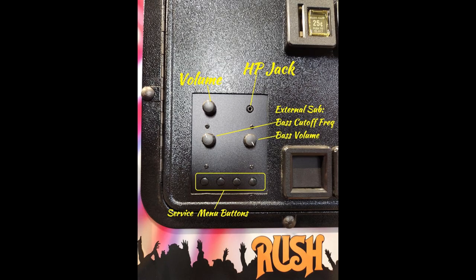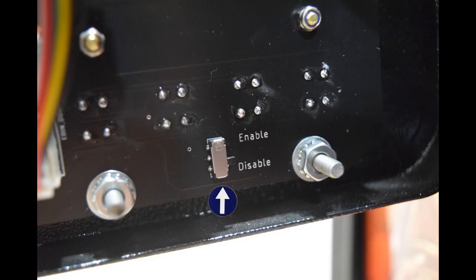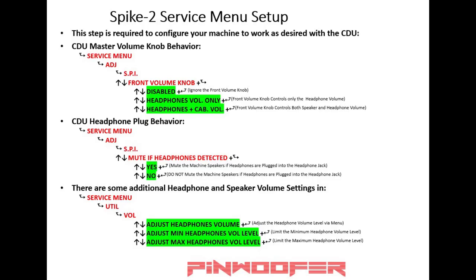The CDU has several features including a master volume control, a headphone jack, external subwoofer controls for bass cutoff frequency and bass volume, and externalized service menu buttons. If you want to use the CDU buttons to enter the main menu, make sure the switch is enabled on the CDU panel. This switch can be disabled to prevent kids or others from entering the menu with the coin door closed. If you disable the coin door button, you will need to open the coin door to use the menu buttons. Here is the switch to enable or disable the menu buttons on the front of the coin door. You can also navigate into the menu to control the behavior of the machine when headphones are plugged into the CDU headphone jack.